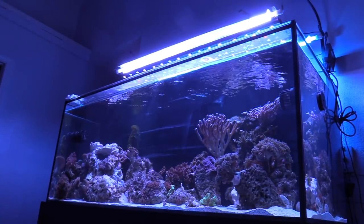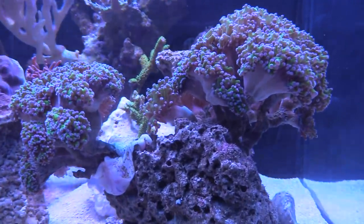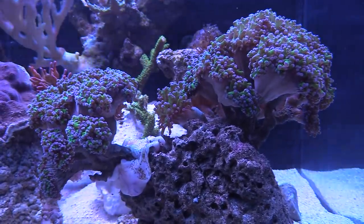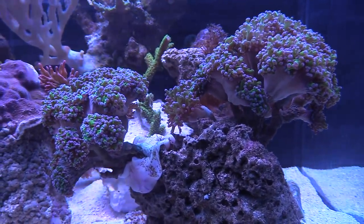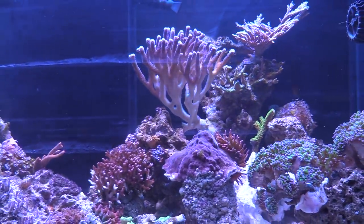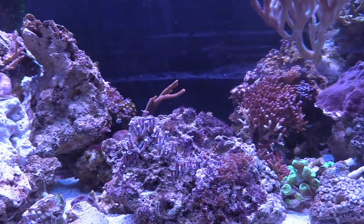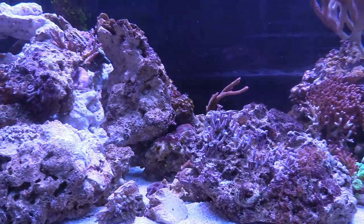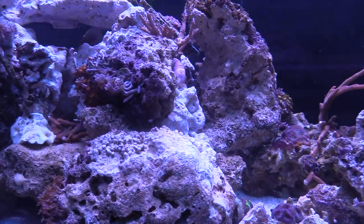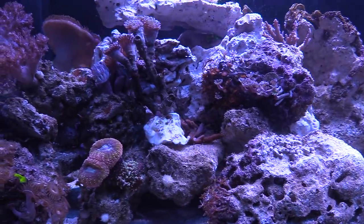I also used some sand — I rinsed a bunch of sand off that I had in my 120 a while ago that I just had sitting in a bucket. I like the way that sand looks. I didn't make the mistake of using sugar fine sand; I did use the Fiji pink sand. The tank is a little bit dirty but not too much of an issue — I just have rock all over the place. It will come out pretty cool and clean once I get it set up.